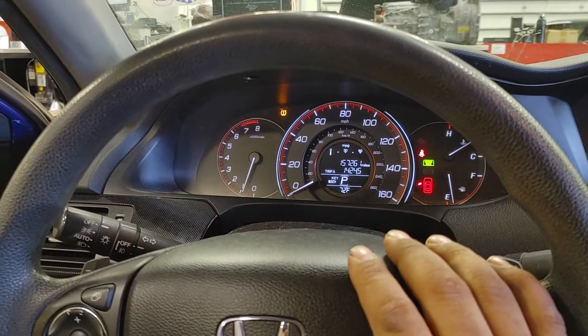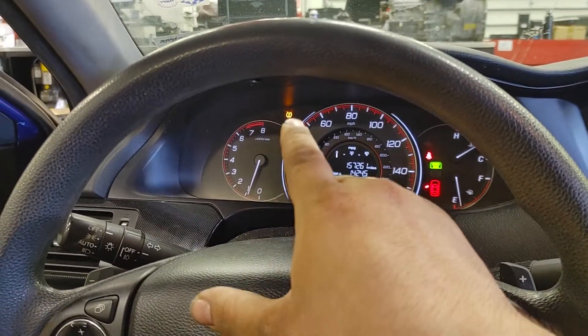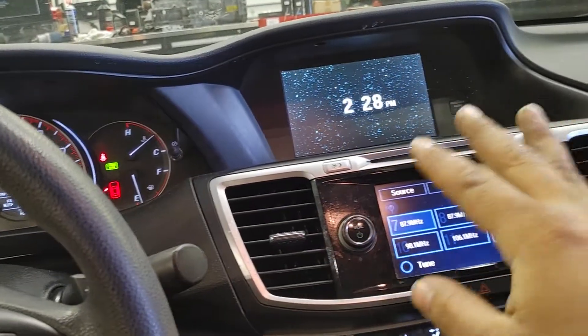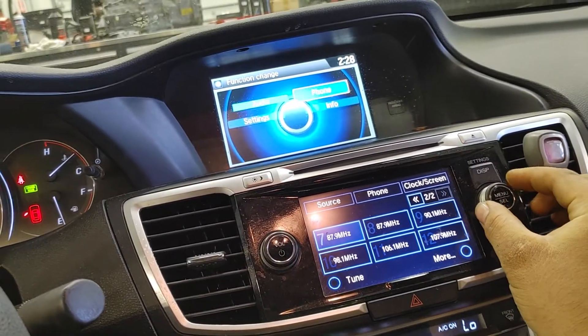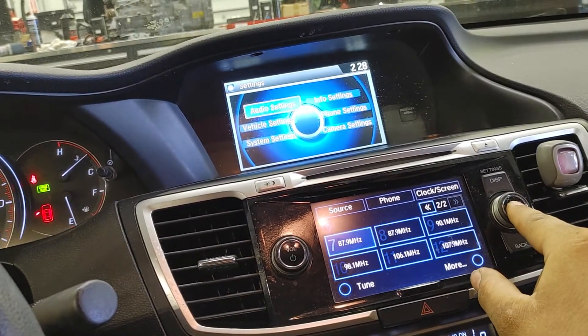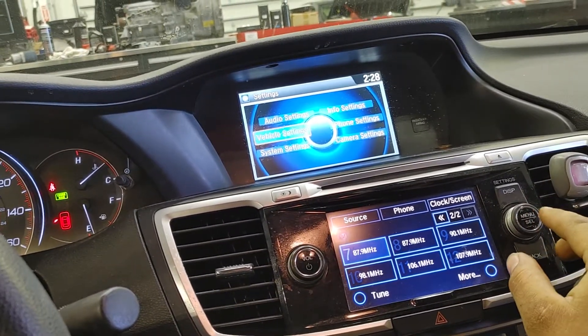It's a really sensitive system — you can't even run different sized tires because it skews the system. This is how you recalibrate it: it's all done in this menu here. With the display button here, you can go up to settings, then rotate this whole knob. The middle button is your select or enter button. Go to vehicle settings and press enter.